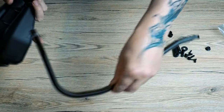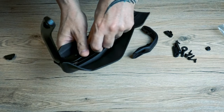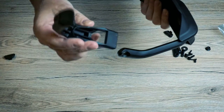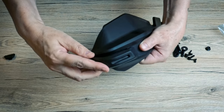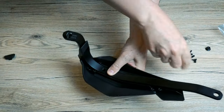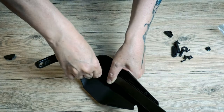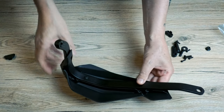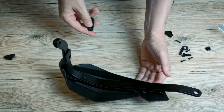First, grab the handlebar part and put it right here — it fits pretty much into place. This one has a little hole in it and it just fits here like a charm. There is only one bolt which fits in here. I'm not tightening it completely because other parts are coming in, and it's better to tighten everything all together.